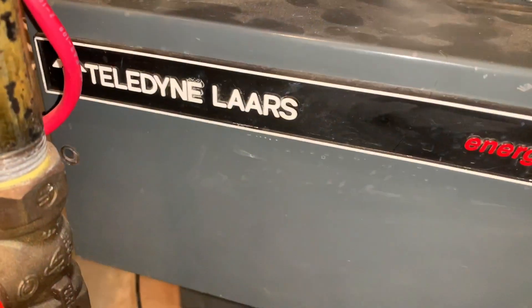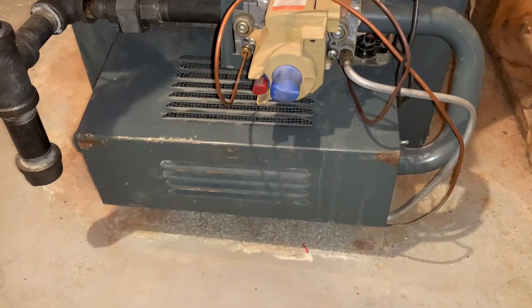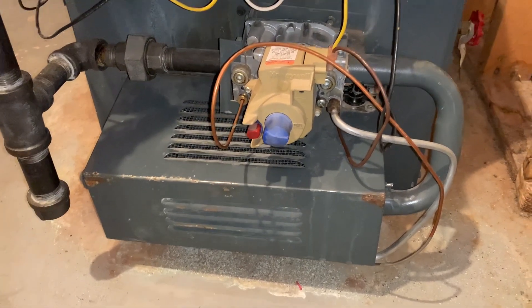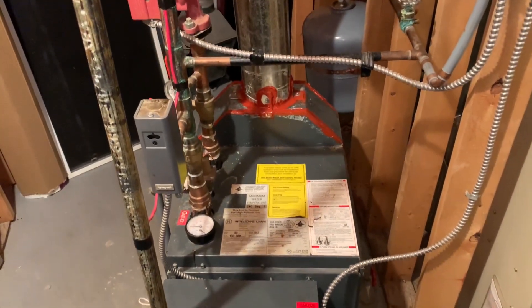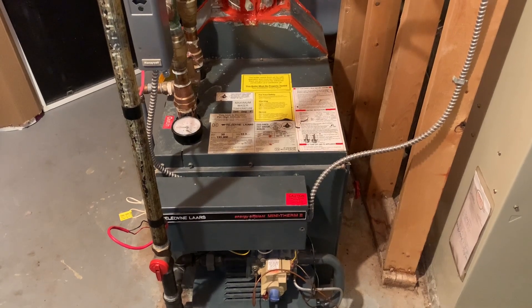If you have a Teledyne Lars Mini Therm 2 and this is the JVT, meaning it has the constant pilot — so the pilot is always on, or should be at least. If that's out, that's probably your problem right there. I'm going to troubleshoot this and run through what you can check, because it took me two days to figure out why the boiler wasn't firing even though the pilot was on.